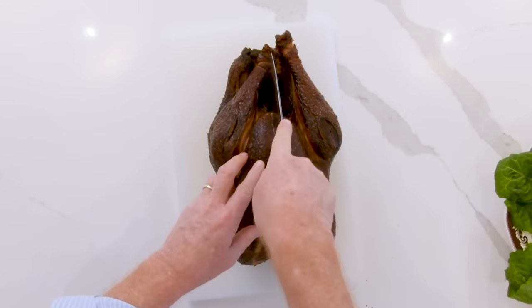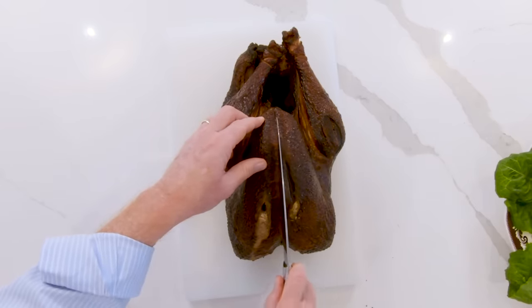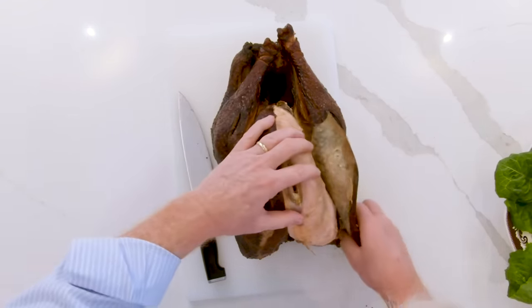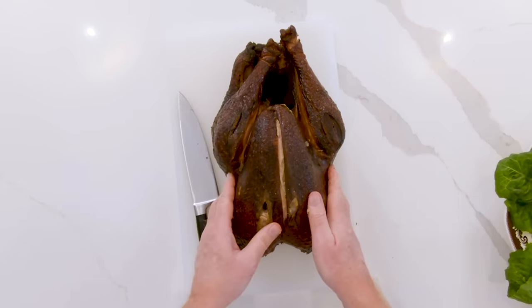There are two ways to carve the turkey. You can carve it for use later, or you can serve the whole bird or at least half of it. Both are going to start the same way. Take the turkey and start down the center of the breast and make a slit through the skin all the way down the turkey. Now peel the skin back. You have half the turkey exposed, and when you get through carving, you have the skin to pull back up over the breast, stick it back in the bag, and it preserves your turkey for later.